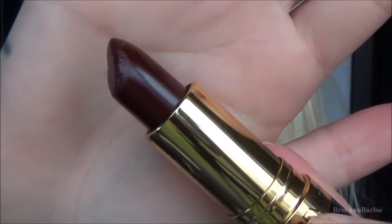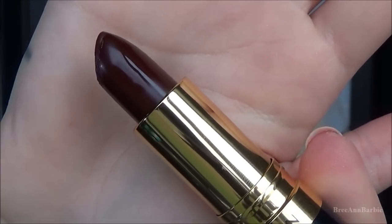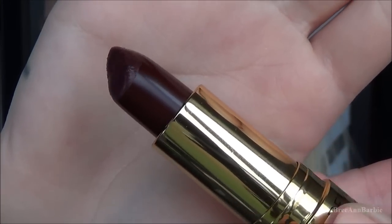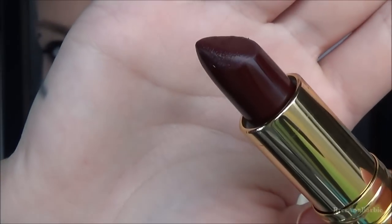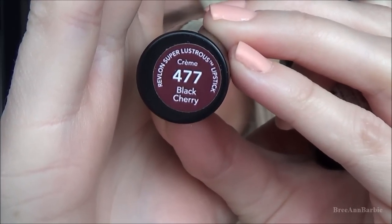For the lips I'm using a really dark color — a new lipstick by Revlon. It is a super dark, absolutely gorgeous cream lipstick, very smooth on the lips. This is in shade 477 Black Cherry. I already applied some burgundy lip liner, and then I applied the lipstick to my top and bottom lips. The color is absolutely gorgeous — I'm obsessed with it. It's perfect if you love dark lips, and it's perfect for wintertime.